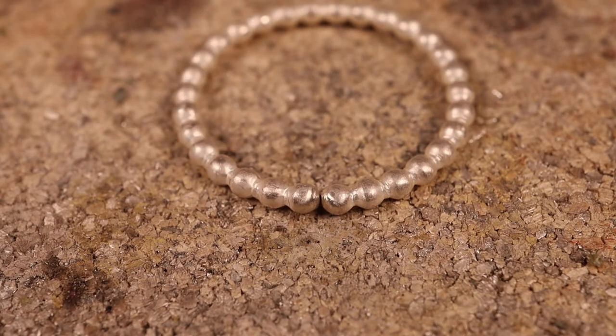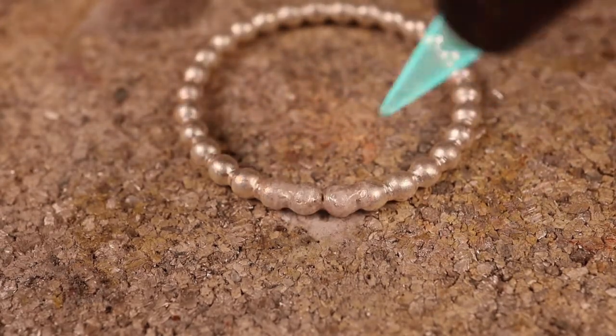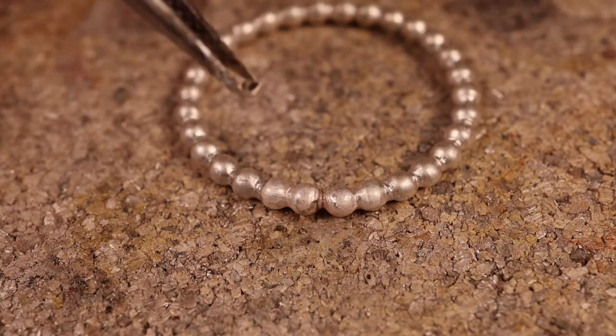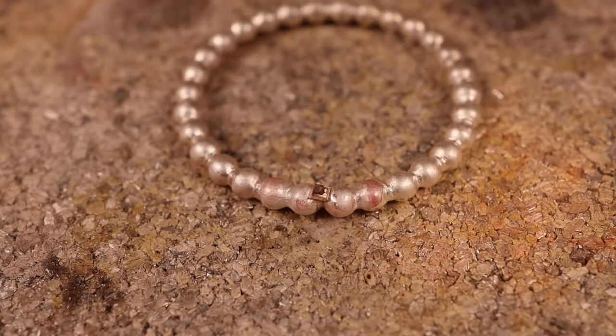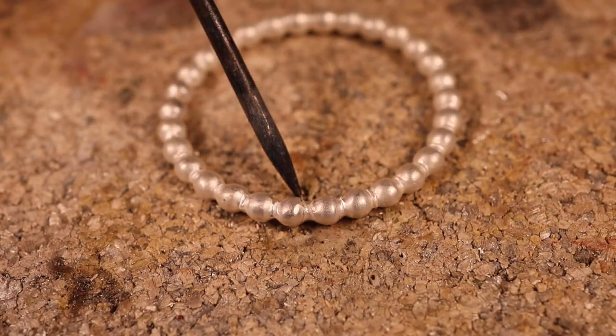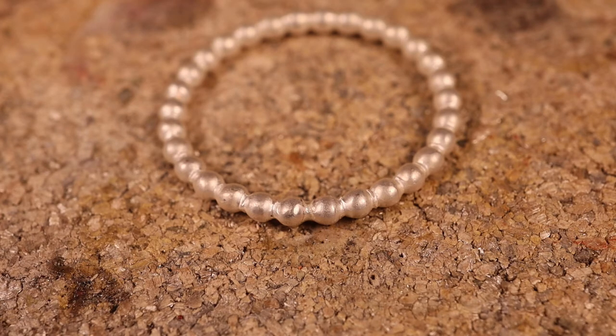Here's our beaded band ready to be soldered, and here's where our solder joint is right in here. This is extremely small, and we want to make sure we use the minimum amount of solder. It's always good to err on the side of too little solder than too much, because you can always add a little bit more. Let's flux this up. Go in and heat both sides, heat the whole ring first, warm it up. Go in and heat both sides evenly, burn off the excess flux, then go in with a really small pallion of solder. There we go. Here's our ring right out of the pickle — this is where we soldered it, and as you can see, it blends in just beautifully. You can't see any extra solder at all, so always use the minimum amount of solder whenever you're soldering anything decorative. You can always add extra solder, but it's very difficult to take it away.